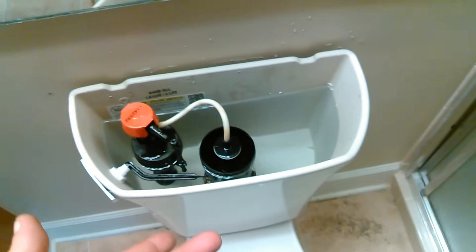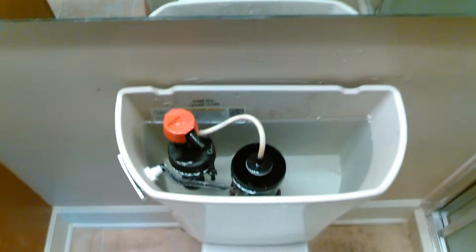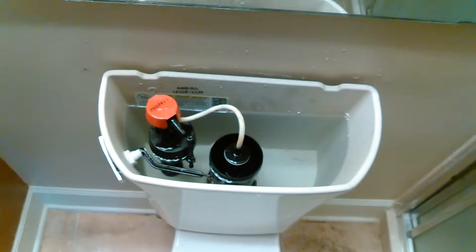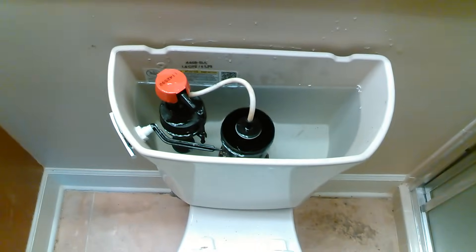That's how you fix a Kohler toilet that constantly runs. Be careful and safe YouTubing, everybody.